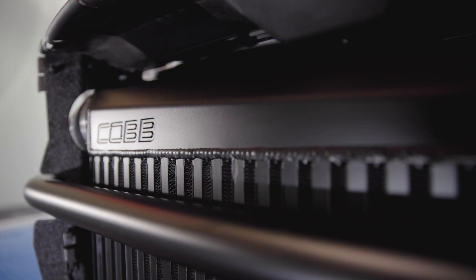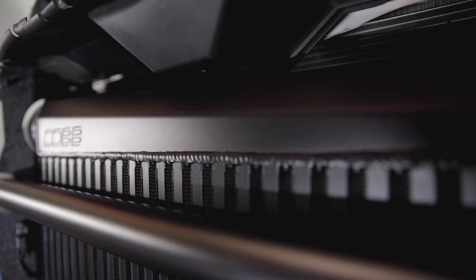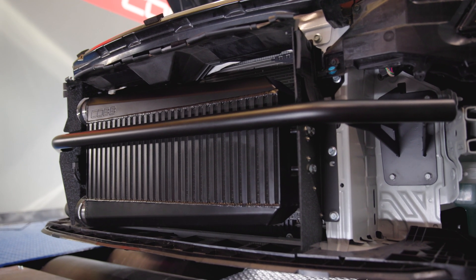Those in-house engineered end tanks are constructed from eighth-inch thick CNC bent 5052 aluminum sheet metal, and have an intentionally angled shape that helps distribute air more evenly across the core.